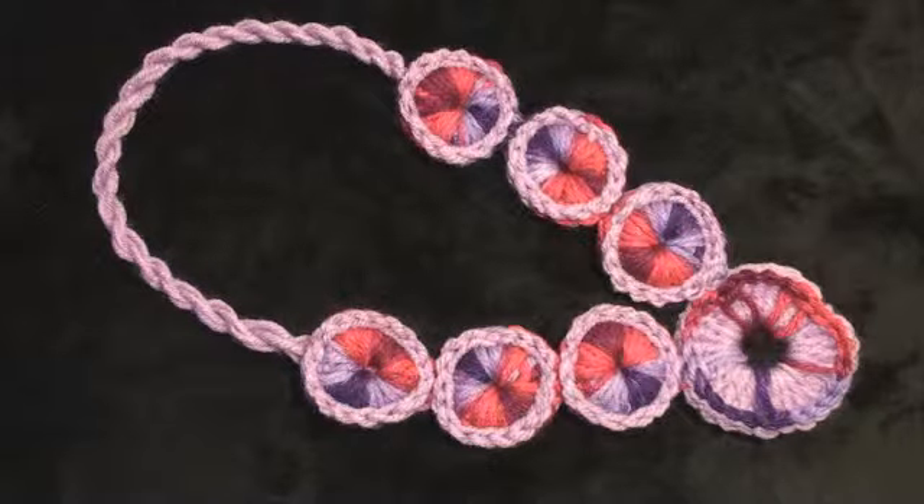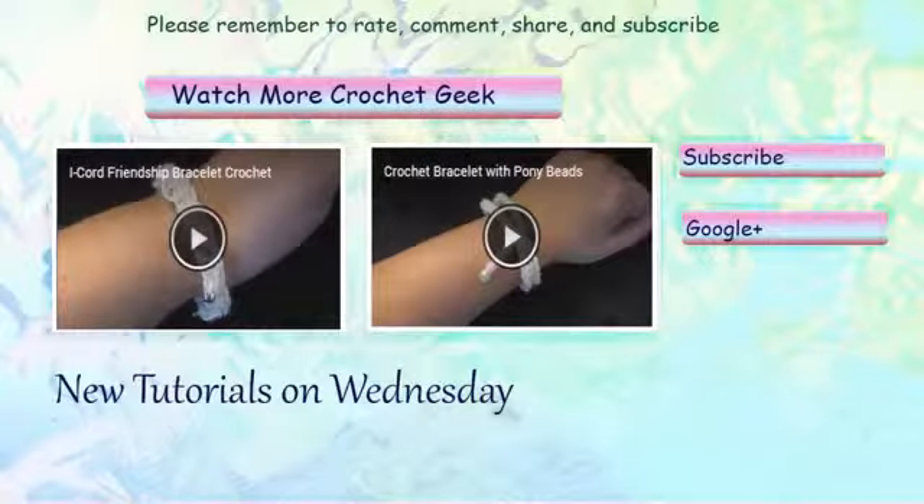And that completes the necklace. I am including two more crochet projects that will be a great way to keep your kids entertained throughout the summer: one is a crochet bracelet with pony beads, and the other is an I-cord friendship bracelet. The annotation link will take you to each video. If you are new to Crochet Geek, you will want to hit the subscribe button to receive updates for new crochet tutorials. Please remember to rate the video, leave a comment, and share with your friends.